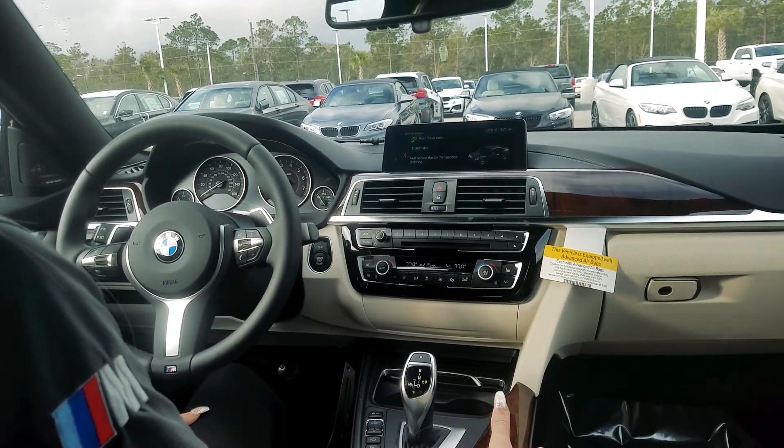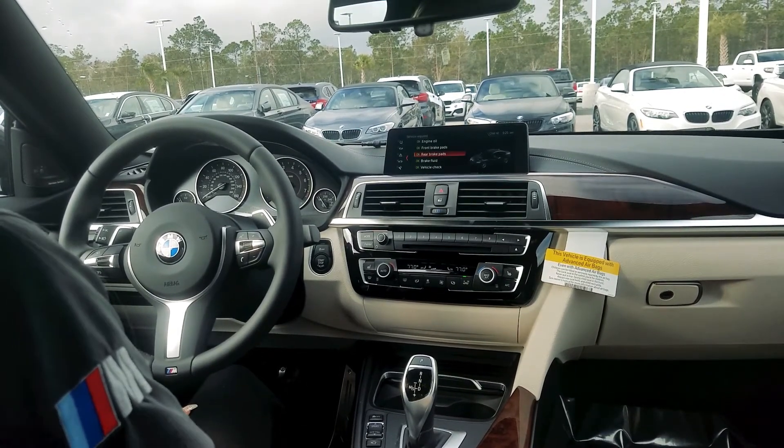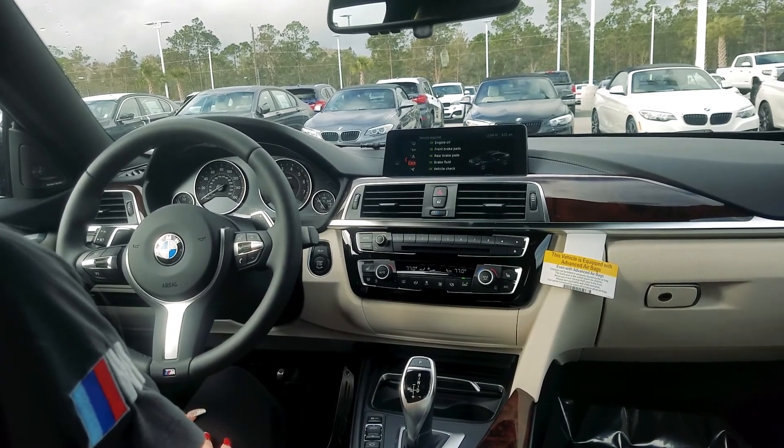Let's say you wanted to look at your rear brake pads — you can click on it and it gives you approximate miles until you need to take it in for a service. And that was an easy way to get to your vehicle status with your iDrive system and voice commands.